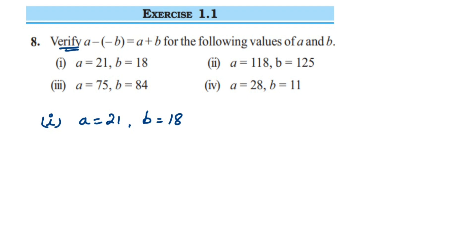They have said to verify a minus minus b is equal to a plus b. Verify means we have to see that LHS and RHS are equal or not. If they are equal, then it's verified; if they are not equal, then it's not verified. So we have to show that LHS and RHS are equal here.